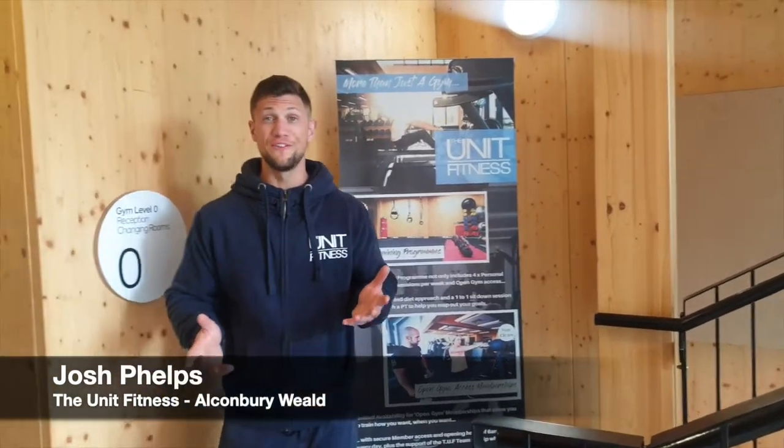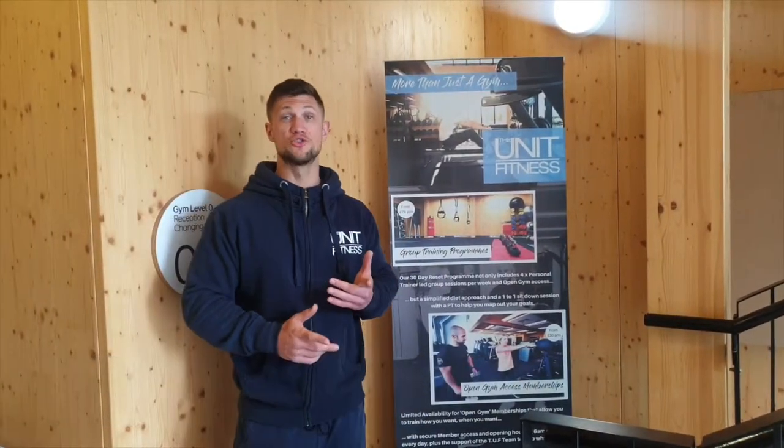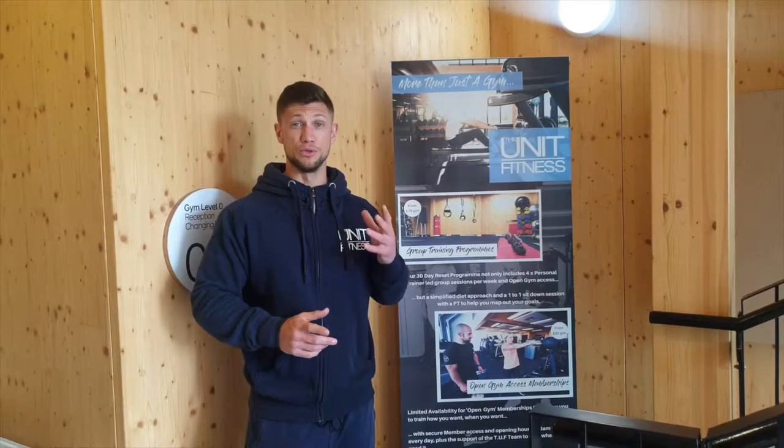Hi guys, welcome. It's Josh from The Unit Fitness. If you're watching this video, you're probably interested to see what we've got for an album rebuild gym.